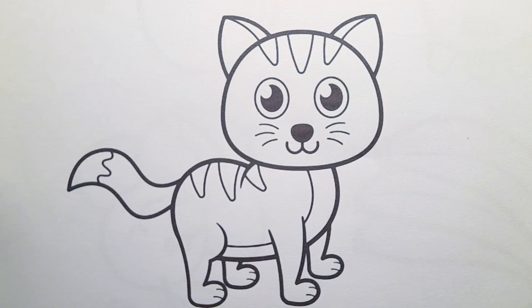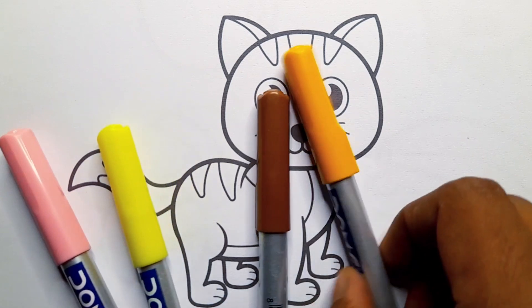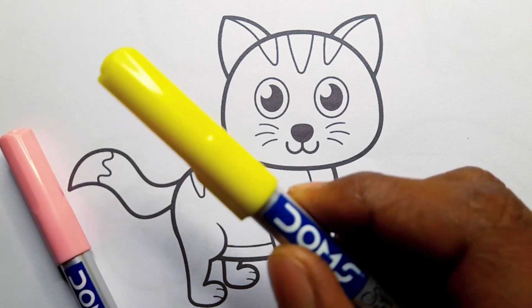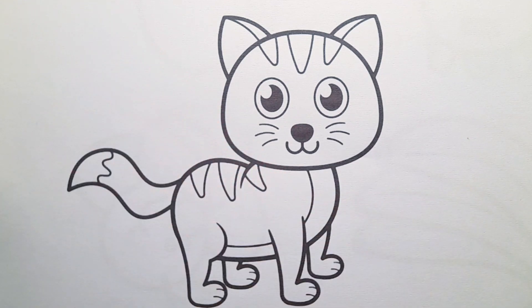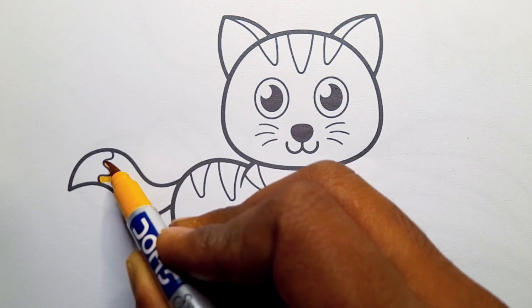Hello little friends, today we are painting a cute cat. Dark yellow color. Brown color. Yellow color. Pink color. Dark yellow color.